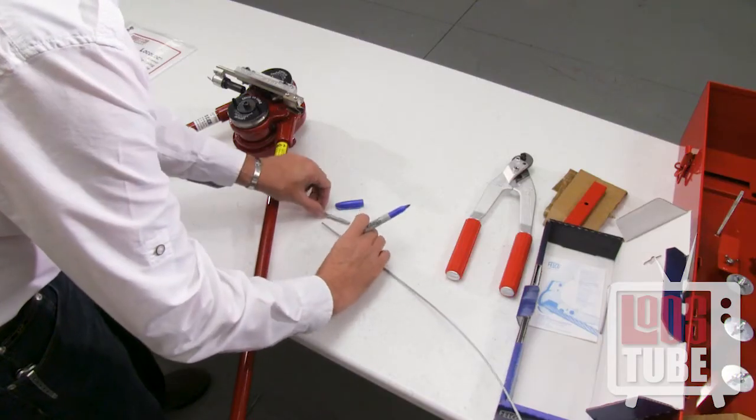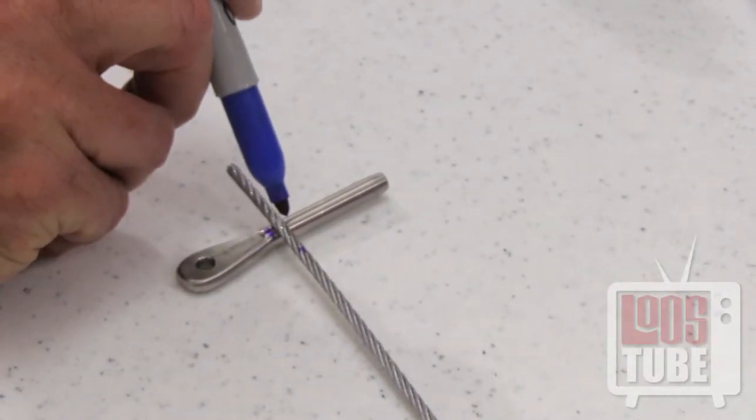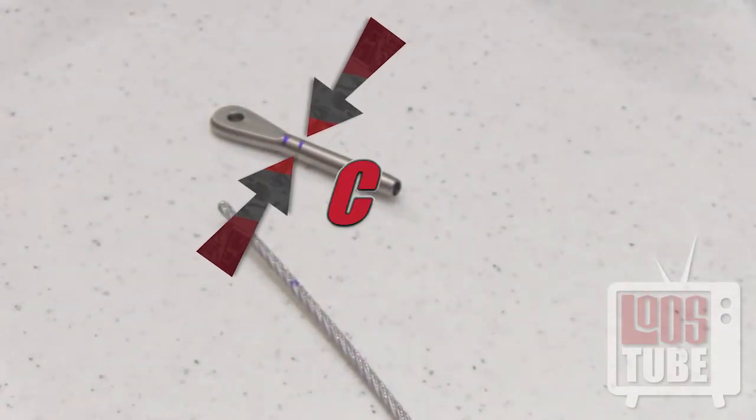Now place the cable next to point B perpendicular to the fitting and make another mark that is equal to the diameter of the cable. This is point C. Point C is very important to find and remember because it is the point that you will align with the dies to begin your swage.